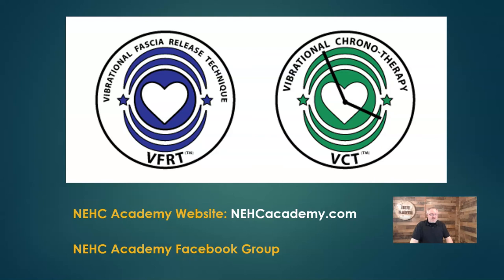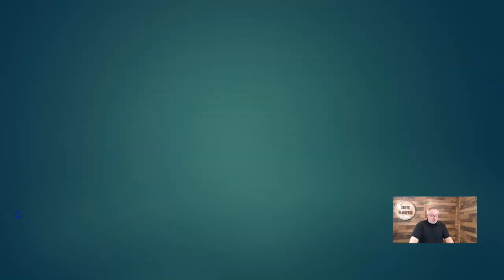VCT certification training is free and available on our website at nehcacademy.com. We also have an NEHC Academy Facebook group you can search for and join, and a YouTube channel with more videos like this.